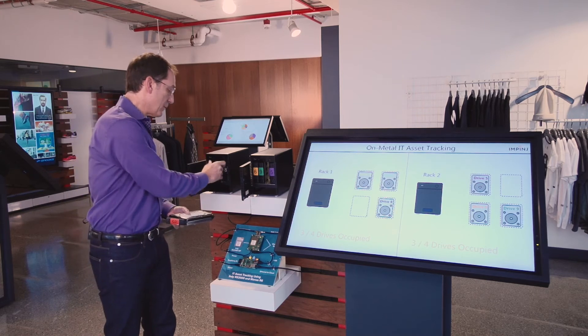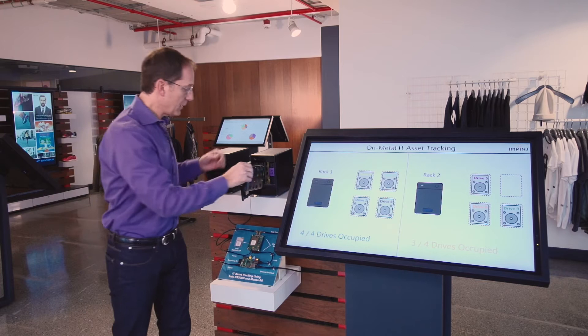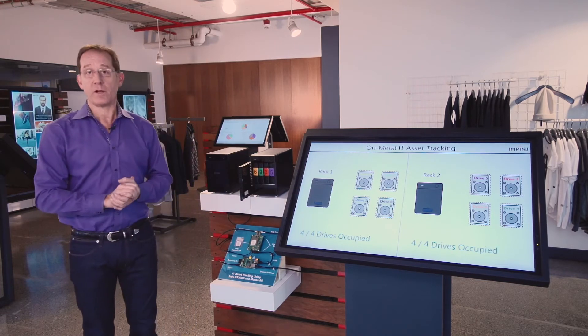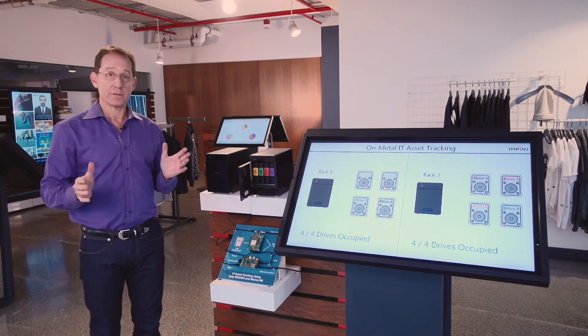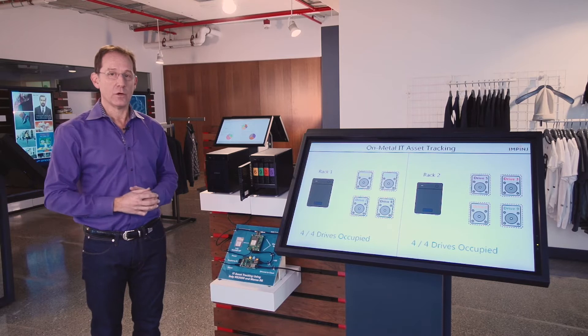I can replace drive number two now into rack number one, close the door, and you can see that it's there. Likewise, three into two, and sure enough, the system now knows where all my disk drives are in the enterprise. This is very important for that IT asset organization to know where those devices are.